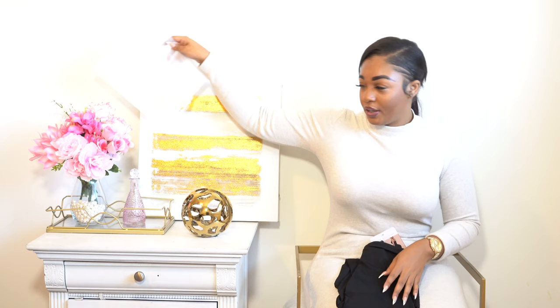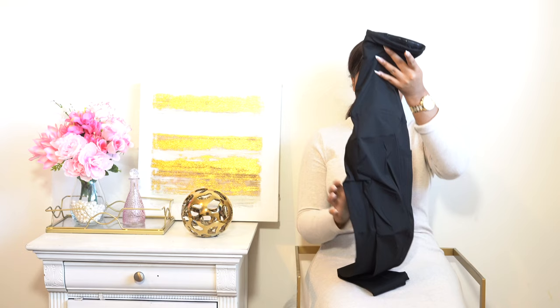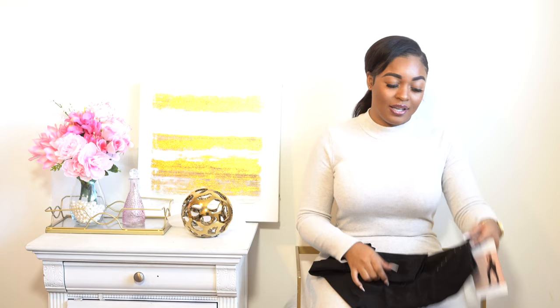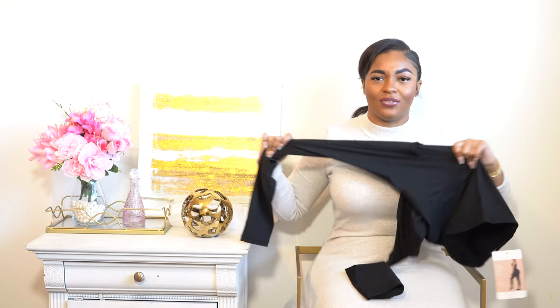Just a disclaimer: whenever I do review videos, I try it on for the first time on camera. I don't try it on before and think about what I'm going to say — literally, first-hand, I do it on camera, so you guys get my first and initial reaction. Back to the leggings — these are really nice and stretchy material. You can definitely tell they probably shopped around for the right vendor. Some leggings feel really cheap, but this is very stretchy and strong, and I really like that.